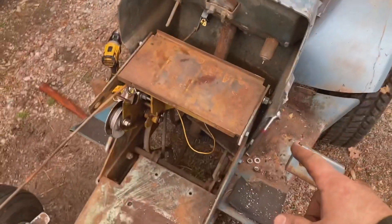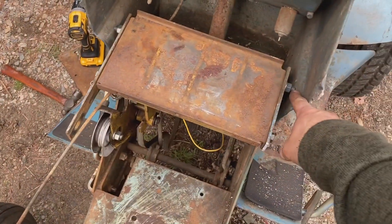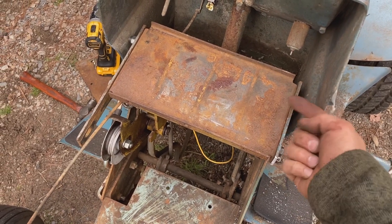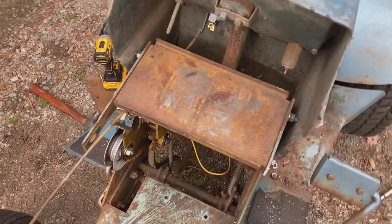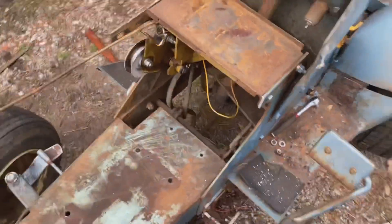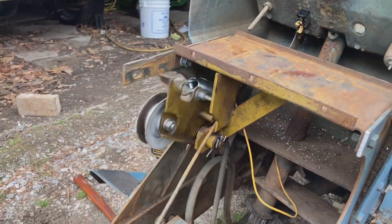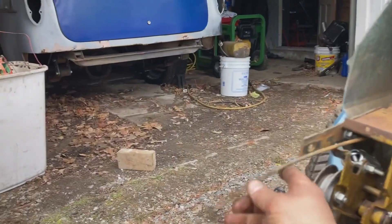I've got the clutch tray in now. The secret trick to get the old bolts off — you stick a pry bar against them to hold them in, and then you just cut them off flush with a cutoff wheel. I have to trim this piece off because it hits the diesel motor when you put it in. I've got the clutch and everything hooked up. Needs a little bit of lube, but it's all good.